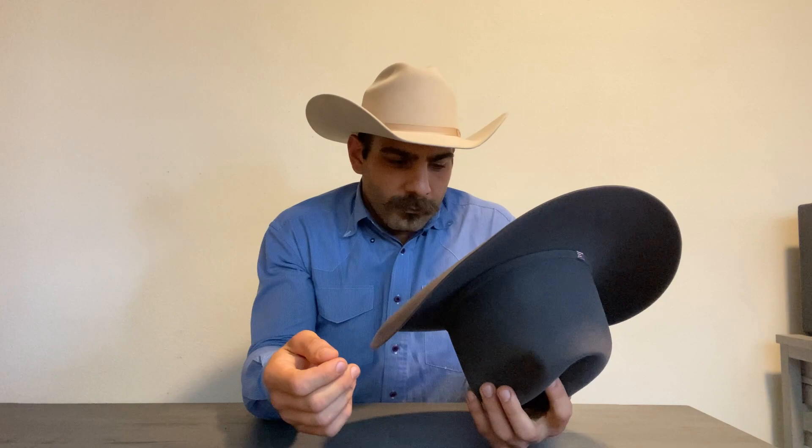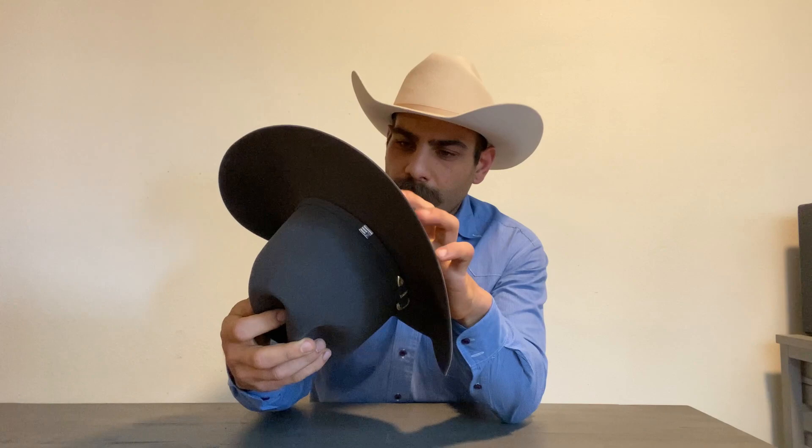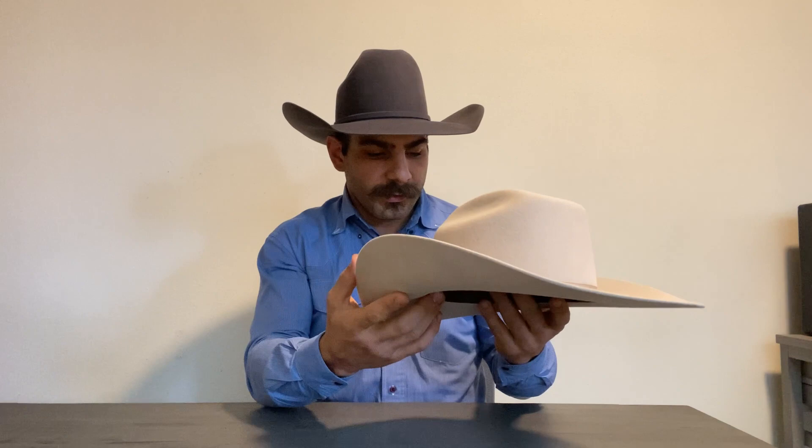As you can see, my American Hat Company has more of a goatskin lining and is much higher quality — it does have the bow on the inside, and so does this one. Obviously it says American Hat Company on the inside, so it's a different lining. These are completely two different hats. It's not a bad looking hat for those who like that style — it's just not my preference.